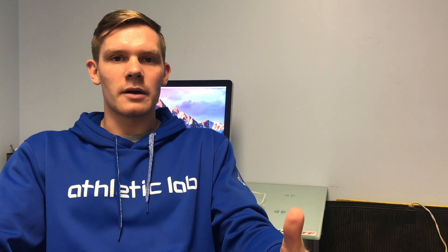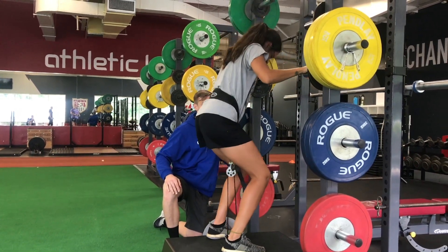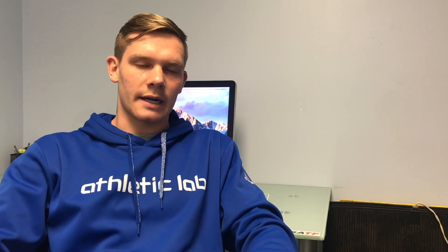The other consideration is that you're dealing with the momentum of the wheel. You're generating momentum in the wheel and then trying to stop that momentum. If you generate a lot of momentum over a full range of motion and then stop it in the same amount of time, you're not going to have any eccentric overload — it's just not going to happen.